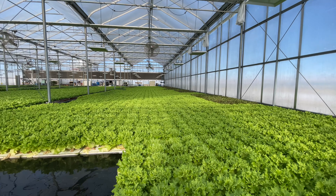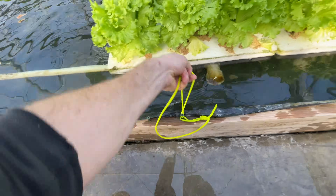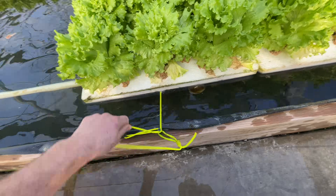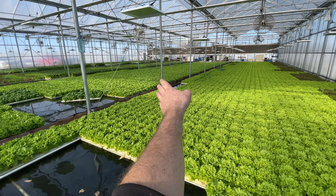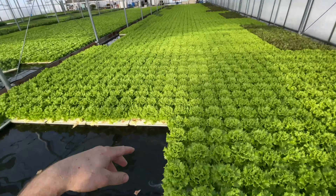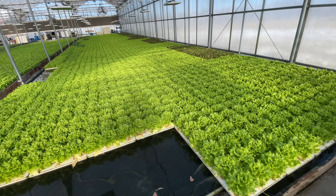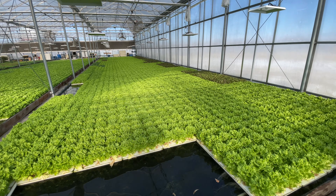It's really handy, saves a lot of steps because what happens is we harvest quite a ways back, so for all those rafts back there, we're having to walk out through the water, but now we just keep everything up at the front. It's really lean.